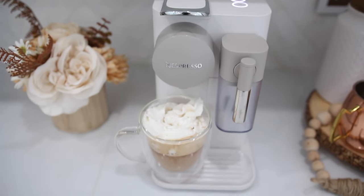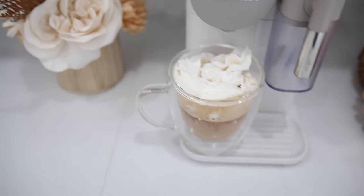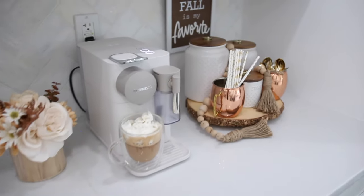This now completes my fall coffee bar for 2020. I hope it gave you guys lots of inspiration. Be sure to thumbs up if you enjoyed watching, consider hitting that subscribe button so you don't miss out on my future videos, and I will talk to you all in my next one. Bye!